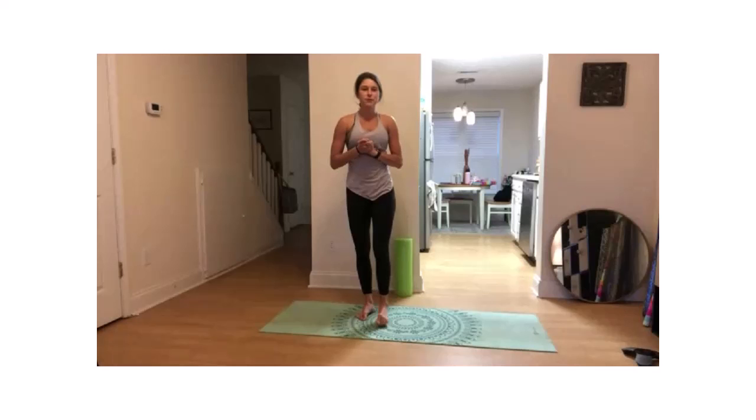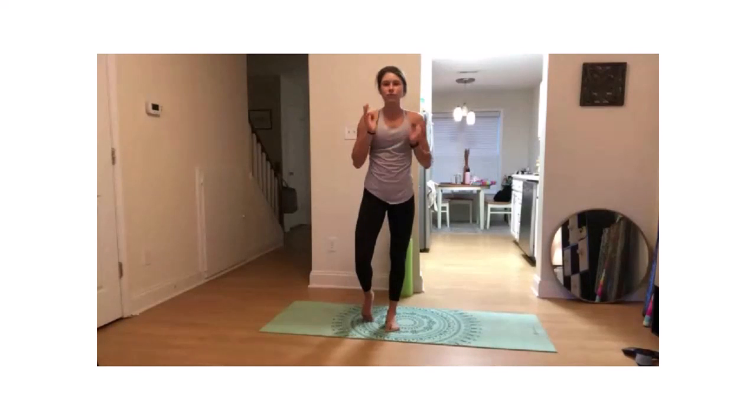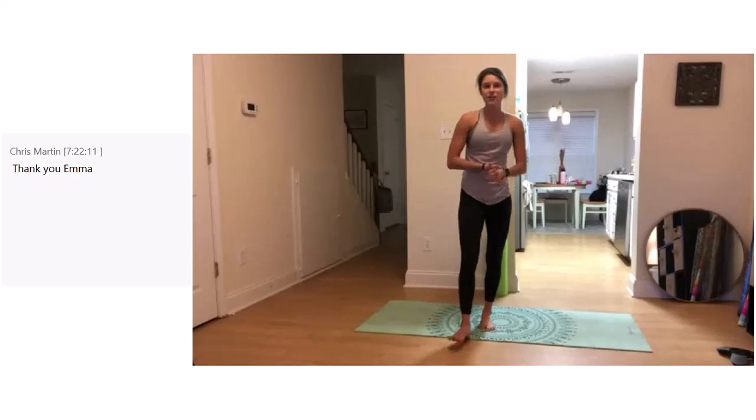Alright, that is all the time that we have left this morning for Morning Mobility. Thank you guys so much for joining me this Friday morning — I hope you're feeling ready to tackle your day. Just a reminder: don't forget to check your emails and register for our Healthy Holiday Challenge coming up. The end date for registration is next Friday, November 20th, so make sure you go ahead and do that. We'll see you at 11:15 for Unravel.